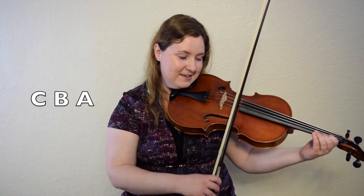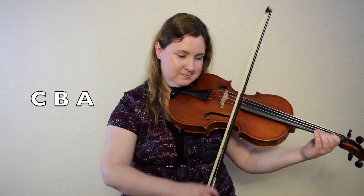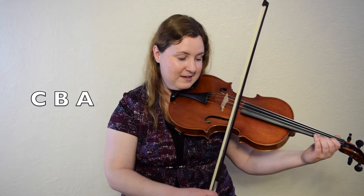Let's try it. Ready, go. Let's do it again. One, two, ready, go.